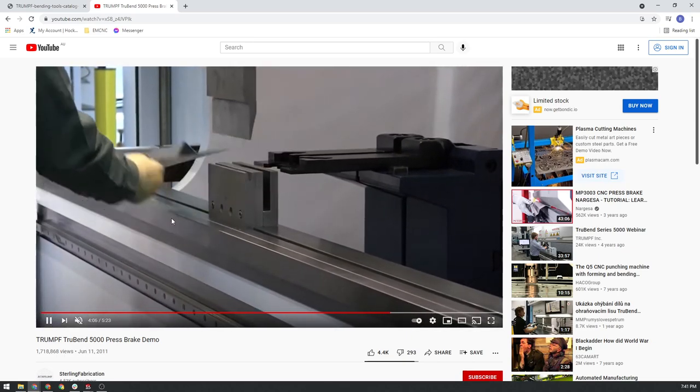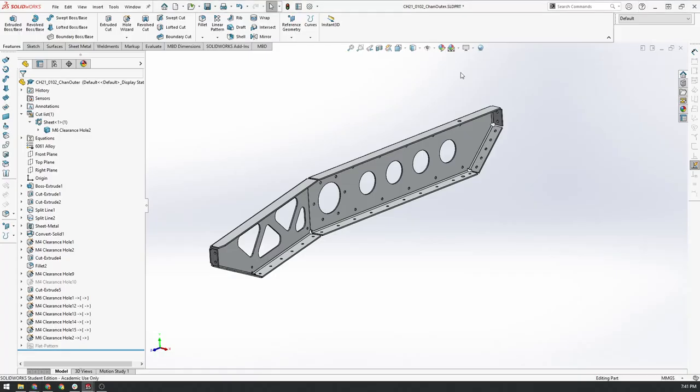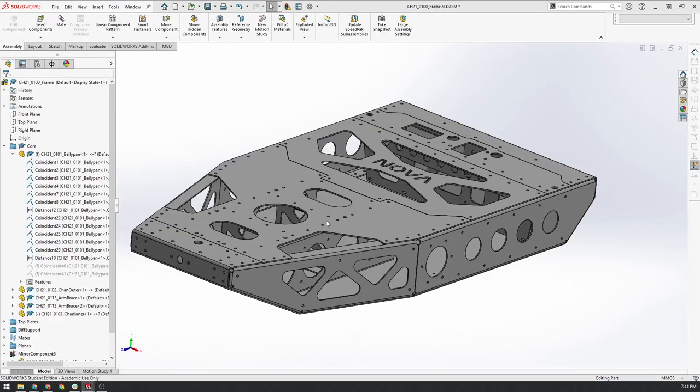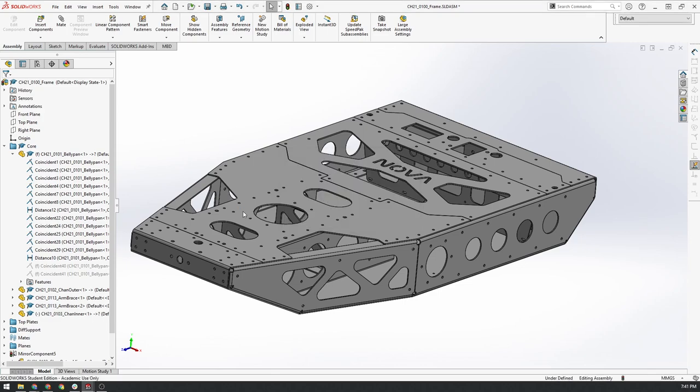I'll link a video in the description, but there's heaps of stuff on the web if you're interested. That's just a bit of background on the chassis body and how it's made. Keeping that in mind, there are limitations to what can be made out of sheet material because there are only certain folds you can achieve with a machine, which we'll talk about later on in the video.